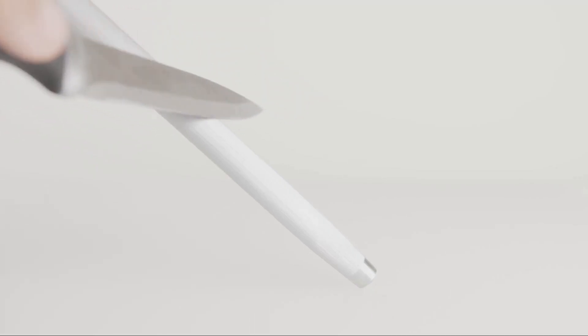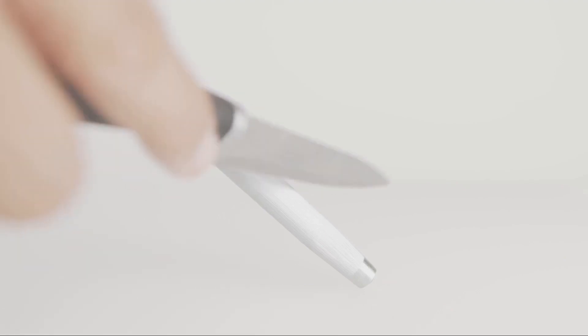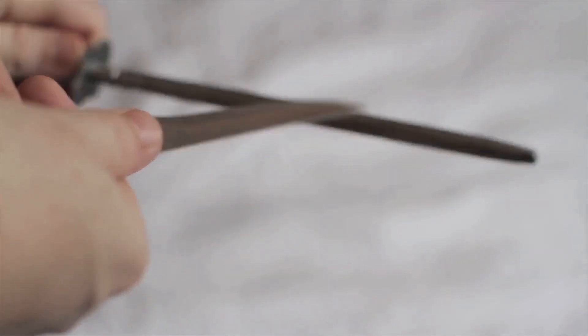The knives also feature comfortable grip handles, offering safe use and reducing hand fatigue — it's like these knives were made just for your hands. And let's not forget the easy to clean nature of stainless steel, keeping your knives looking brand new with minimal effort.